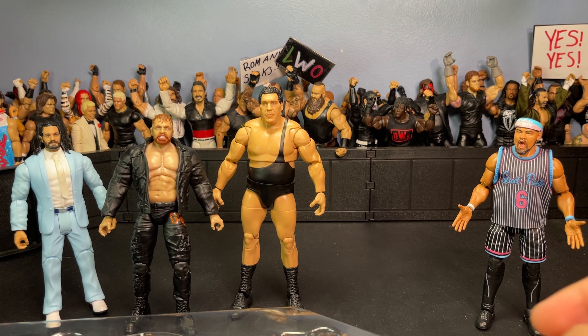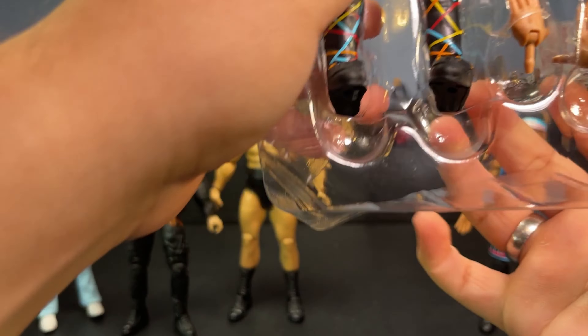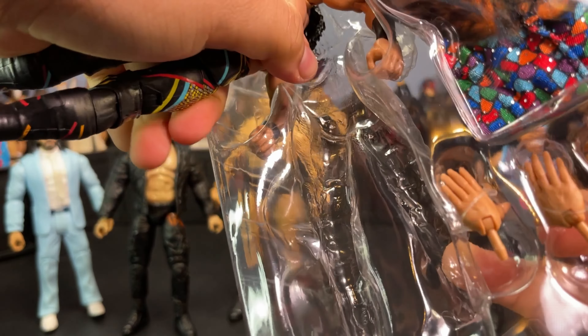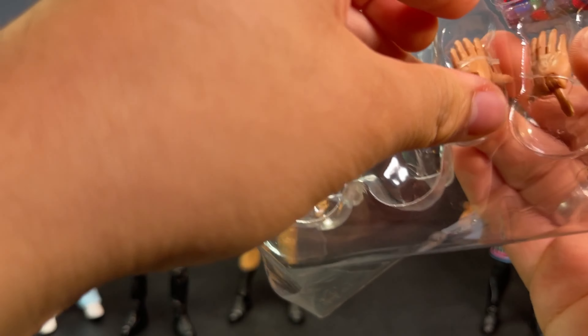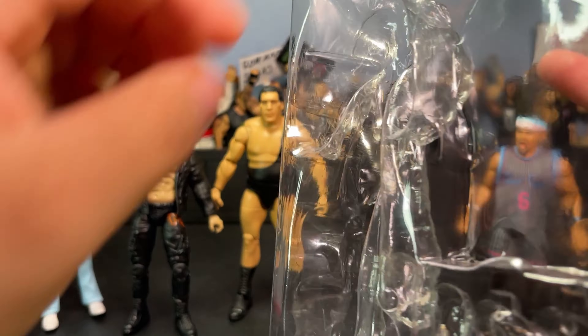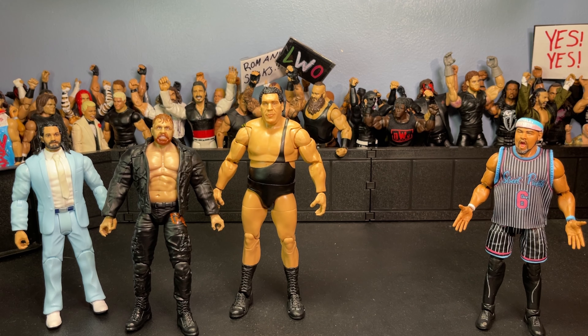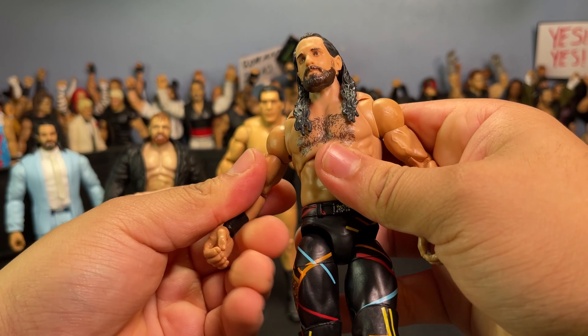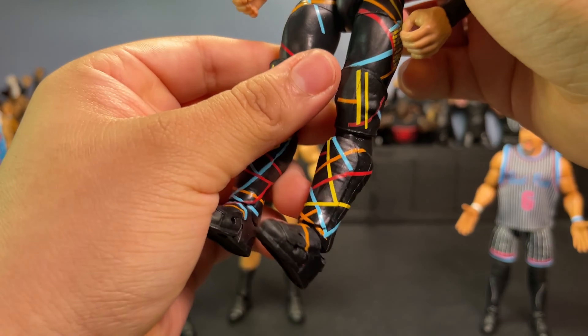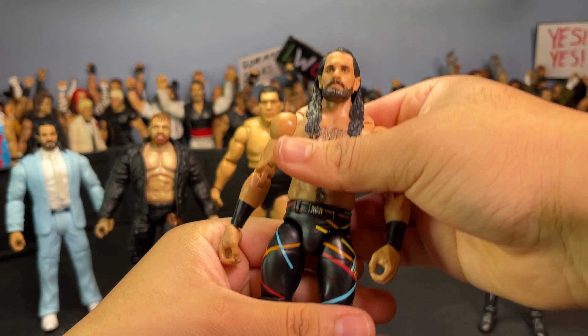Boom — crack open the figure, get all these accessories. Here are all the figures finally completely out of the packaging. I'm gonna go ahead and get into some closer, more in-depth detail on all of them now.